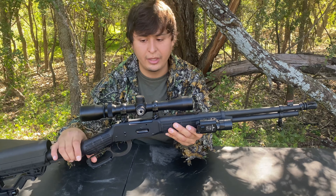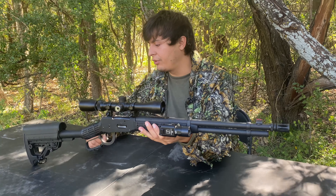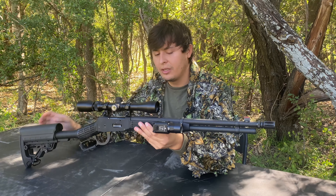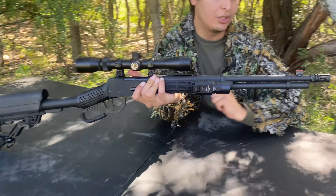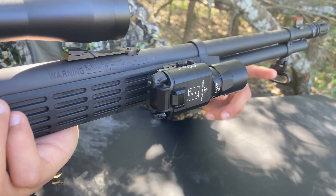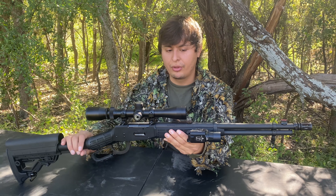It starts growing on you initially when you see it for the first time, and when you come from a traditional mindset of what a lever action should look like, it's going to really throw you off at first. But then it starts making sense once you realize this only weighs seven pounds according to the specs. The barrel is really short — 16.25 inches — and it does have a threaded end, which is interesting and not very common on rifles. It also has a muzzle brake, which will help with the recoil.